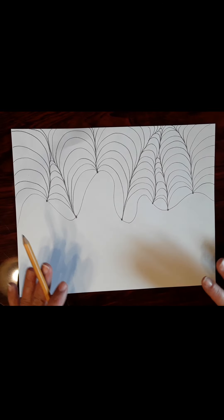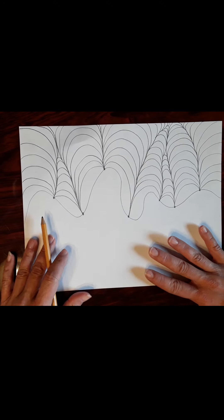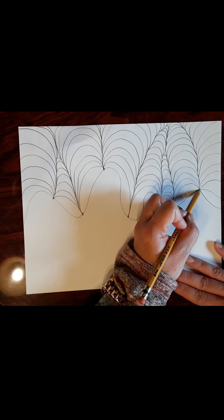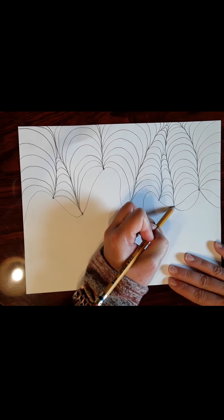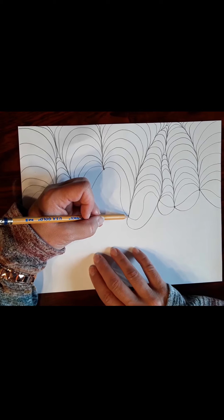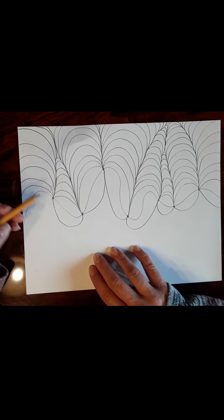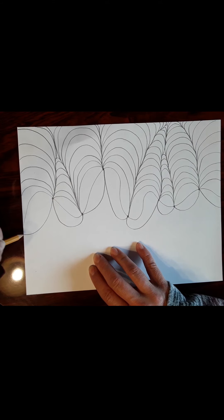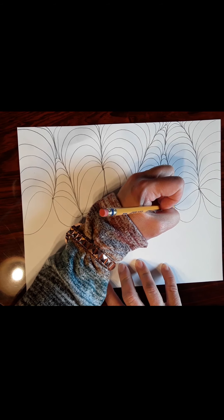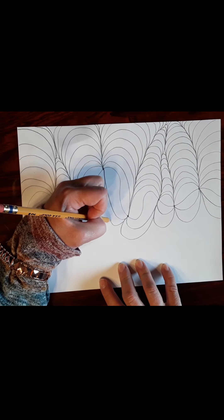Now you can do a couple of things — you can either turn this around and continue doing rainbows, or keep it that way and do smiles. I'm going to do smiles, going dot to dot again on my center line. Some people find it easier to just turn the page, since that's what you've been doing and it feels natural — that's the beauty of paper, it's portable. So it goes off the page, continue doing the same thing all the way across, only to the intersections.